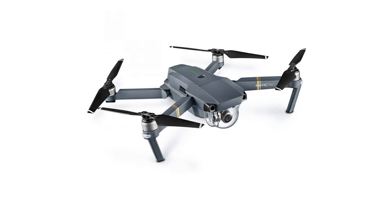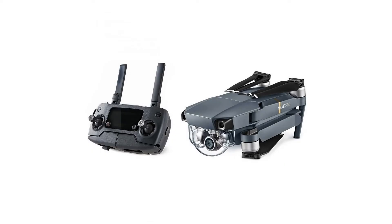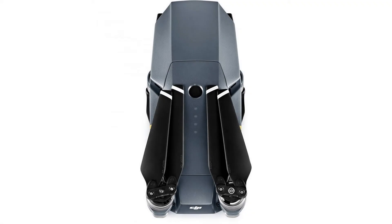The drone features an advanced flight control system that draws on a host of senses including a ground-facing camera, ultrasound, GPS, dual-redundant IMUs, and more to keep track of where it is flying in 3D space and even avoid collisions.